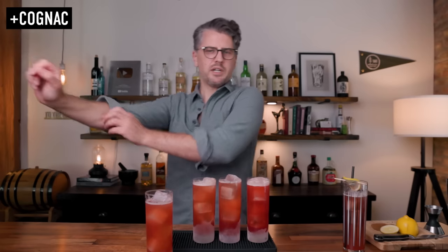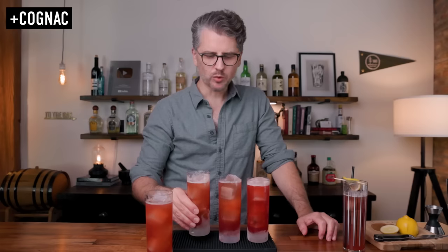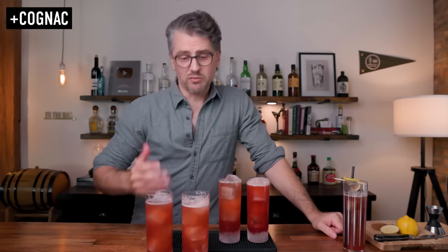Next, we have the Cognac. This one I was excited about because I'm ready for fall. Cheers. Oh, yep. It has a rounder flavor. I know that's the Cognac playing into that — it's giving it darker notes. Really, really good. I am a fan of Cognac and brandies in my cocktails, so if you are as well, I recommend giving that one a shot.